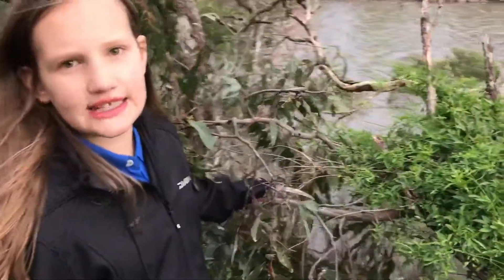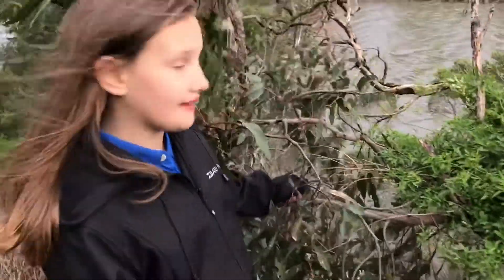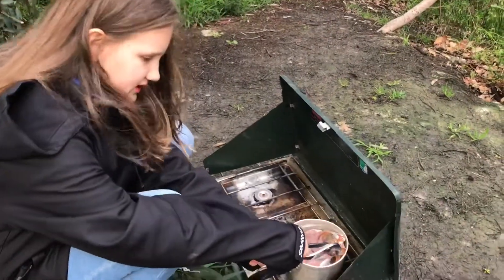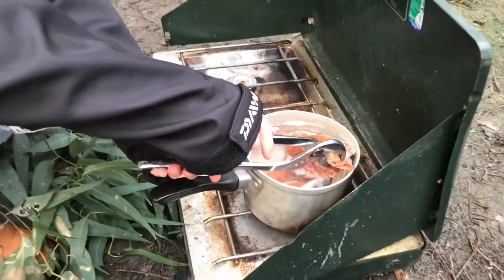So we're just trying to find a dinner plate, so we're going to use some leaves. So nice and cooked, and again on the dinner plate.